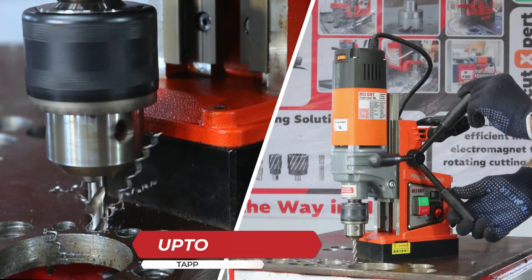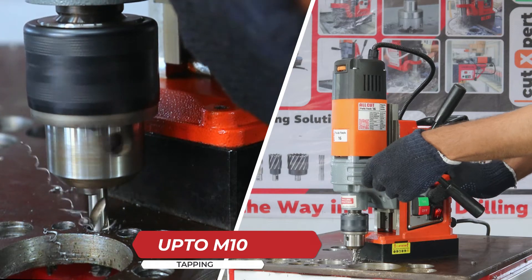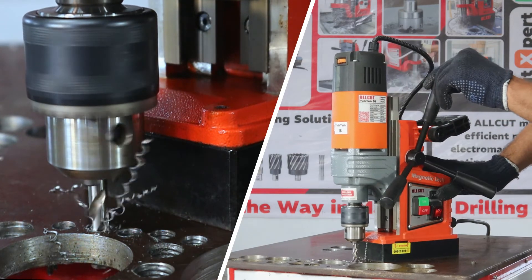Unlock precision threading up to M10 with the versatile reversible motor. Seamlessly transition between drilling and tapping for effortless project completion.